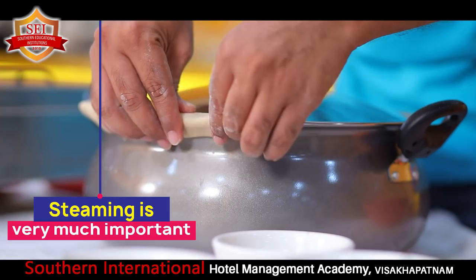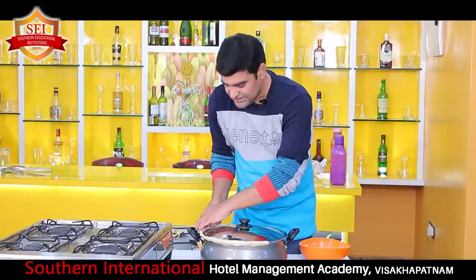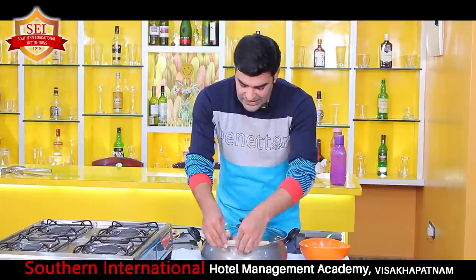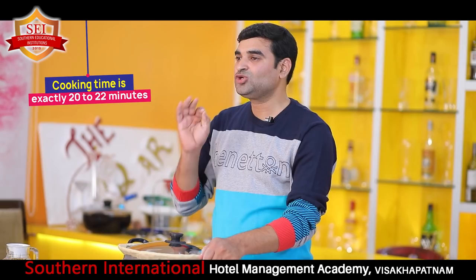If the steam comes out, generally the rice won't absorb the flavor. That is what makes biryani - and generally we fail at this last preparation because steam comes out and we cannot get nicely flavored biryani. This same preparation works for mutton, chicken, and even prawns - all biryanis use the same method. I filled it with atta dough completely so no steam will escape. The cooking time is exactly 20 minutes - don't leave it longer or the chicken will get burned. 20 to 22 minutes exactly.